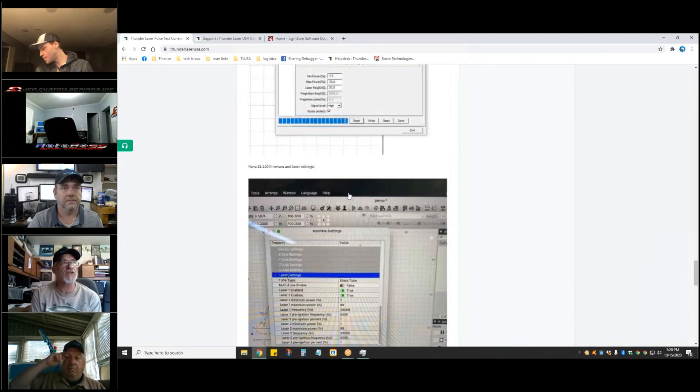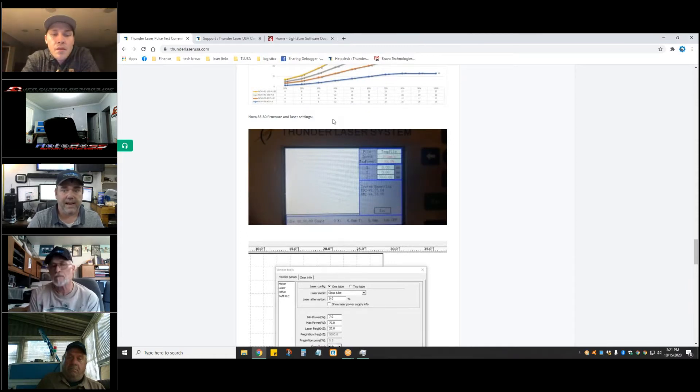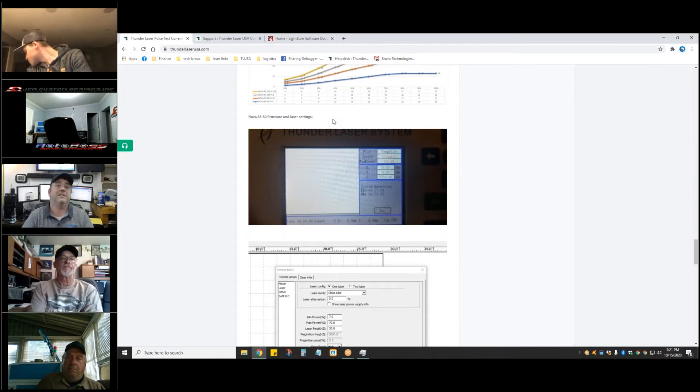I'm going to run this test on mine because mine doesn't appear to fire at all until about 14 percent. I have some data from China and it jives with what I came up with, but they also have the actual laser power levels where they've been collecting that data. They've got a good average, so I could get close — if you're pulsing at 20 percent I could tell you your actual caloric power within a couple of watts.